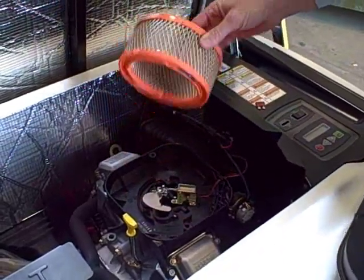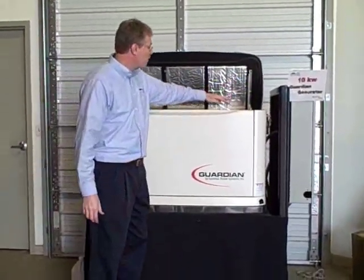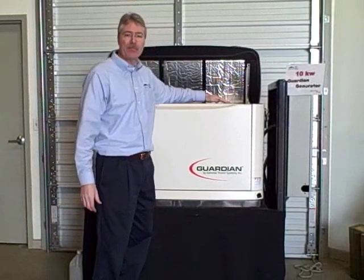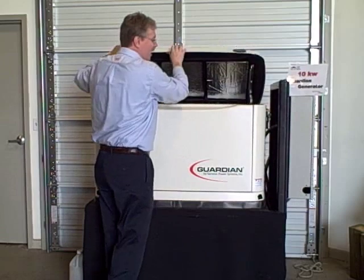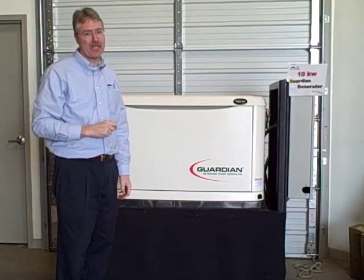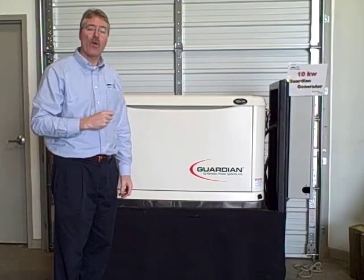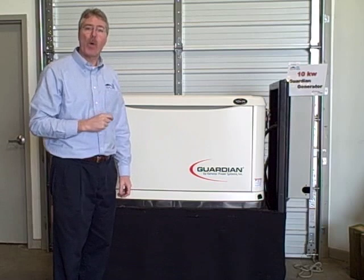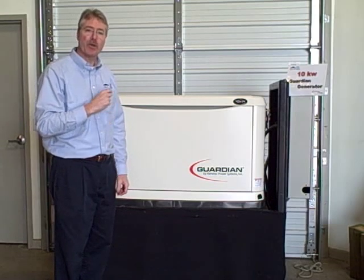Simple replacement — go ahead and put the new one in, all done. The last thing you want to do to make sure it remains operational: put the cover back on, put your fuse back in, put it back in the auto position, close your hood, and you're ready for another year of perfect operation of your standby generator system. If you have any questions at all, you can always get on our website at homepowersystems.net. Thank you for this opportunity to show you the proper maintenance of your Guardian home standby generator.